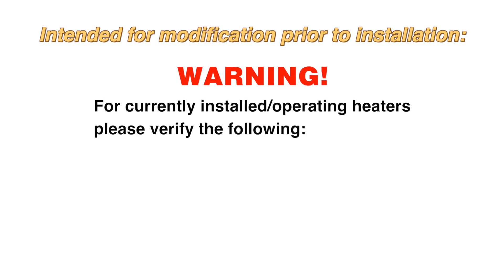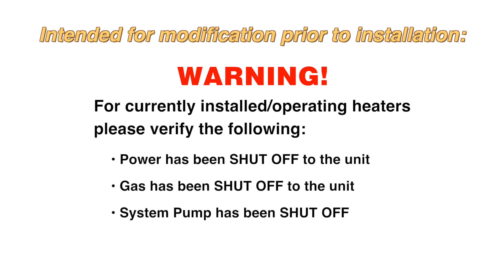This video is intended for heater modification prior to installation. If you are working on a heater that is already in place, verify the following before starting: the power has been shut off to the unit, the gas has been shut off to the unit, and the system pump has been shut off.